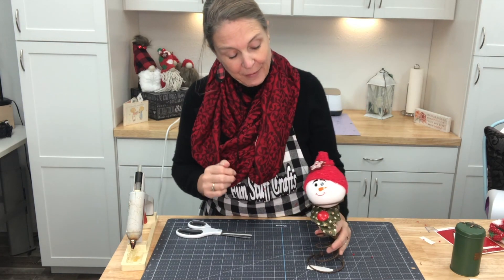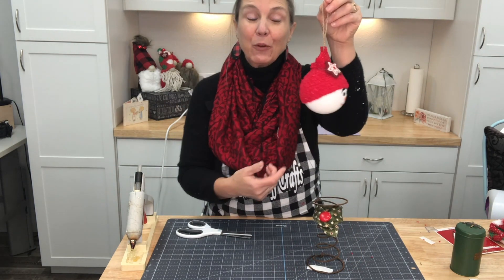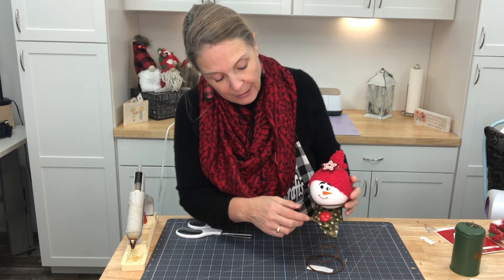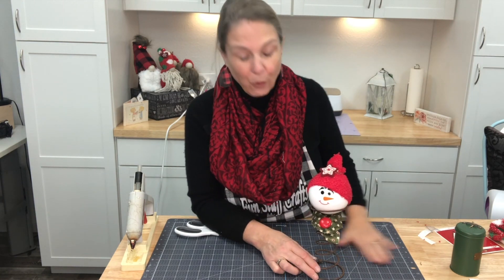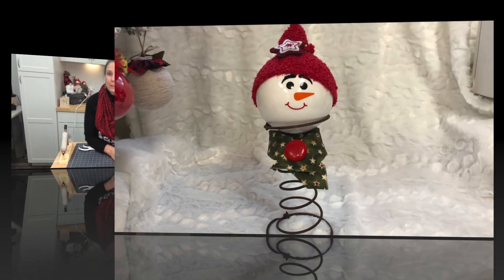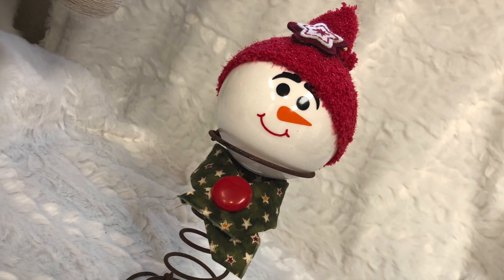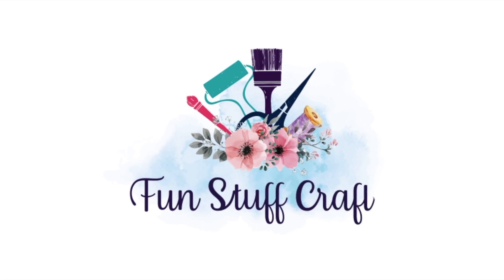And there we have it — how cute is that little snowman ornament! The fun part is if you don't have a bed spring, you can hang him from the Christmas tree. He is a cute little snowman you can dress up all different ways. You could do a whole family of snowmen and put them on display on your mantle or entryway. Thanks so much for joining me for another 12 days of Christmas — here's a close-up of our cute little snowman! Make sure you leave a comment and check out my blog at funstuffcrafts.com for other DIY projects.